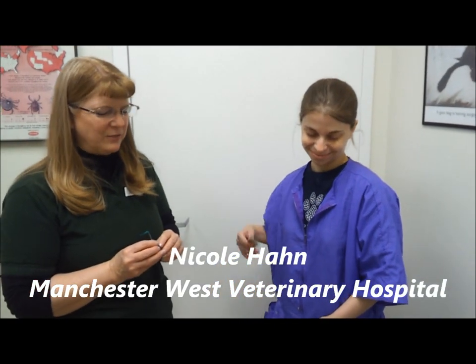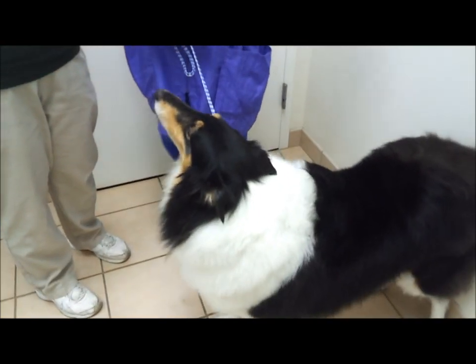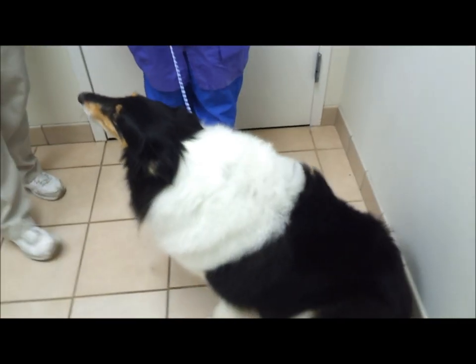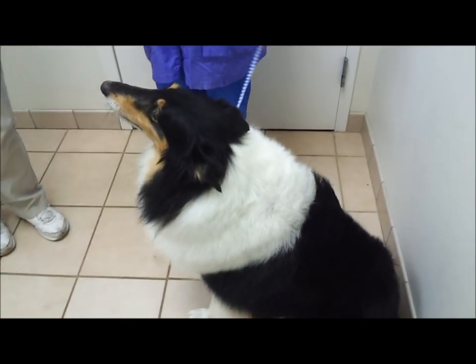I'm going to go over here — this is Nicole, one of our three professional groomers here at Manchester West Veterinary Hospital. And this is Sierra Gorin, one of our dogs that comes in for routine grooming. I'm going to show on her how we would apply the product.